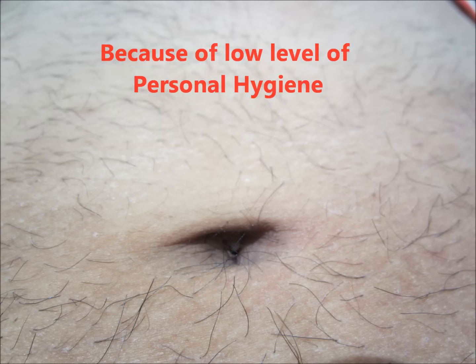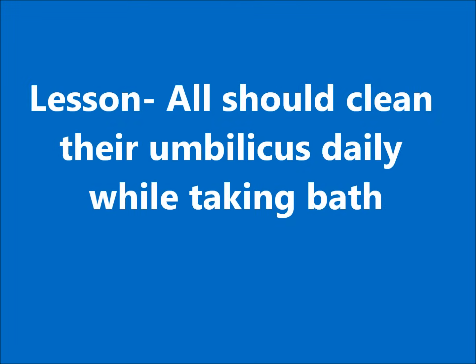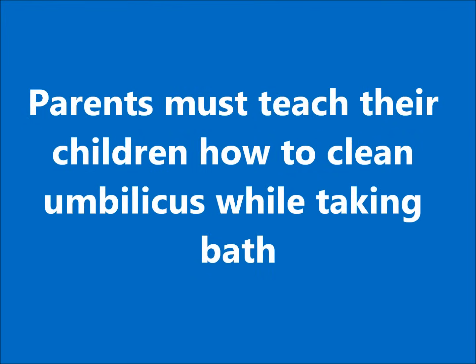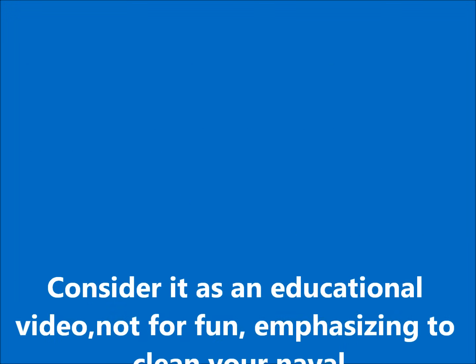Parents should teach their children how to clean the belly button, and children should make it a habit — they should clean their umbilicus properly while taking a bath. Thanks for watching.